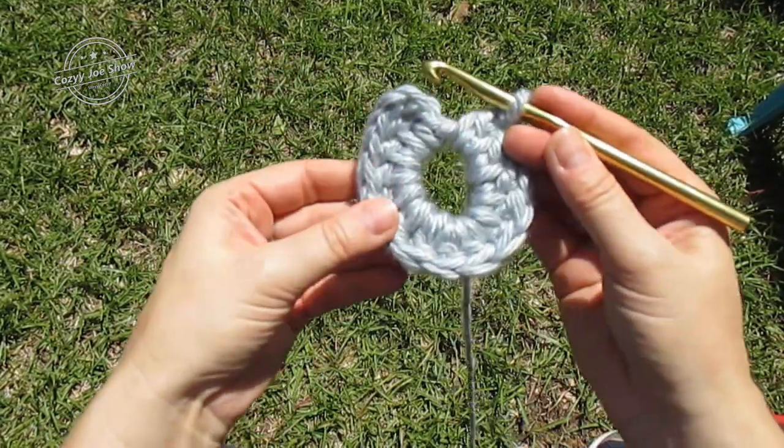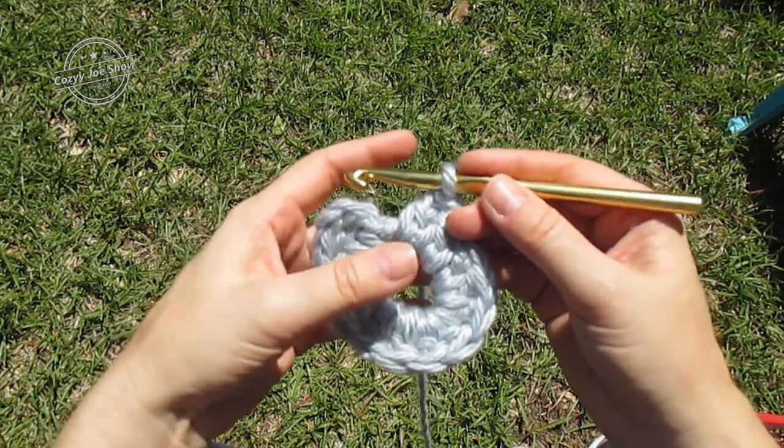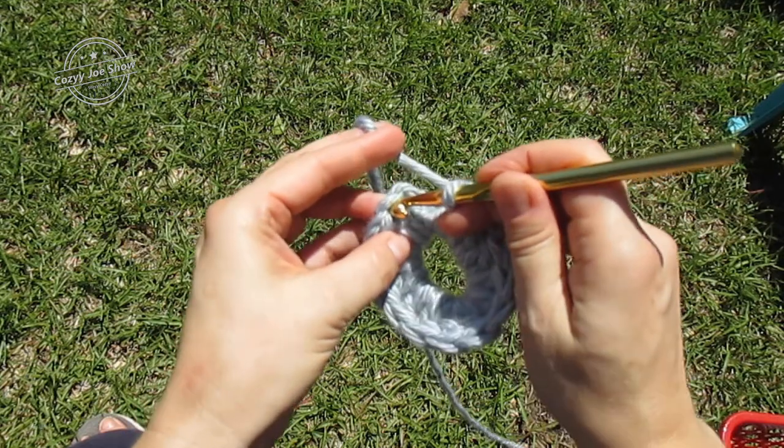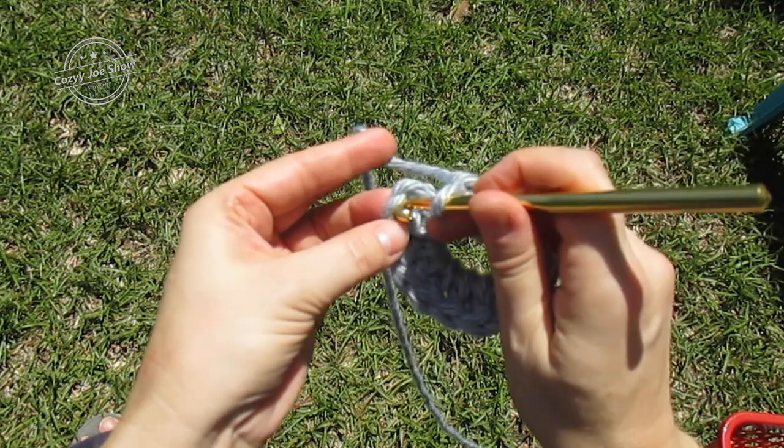I have my 14 double crochet in the ring. Now I'm going to slip stitch to the top of that chain three to join round one.